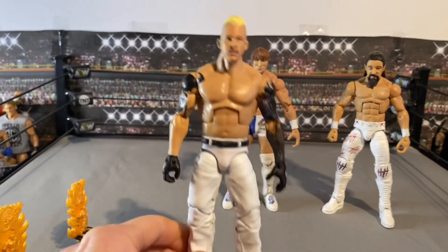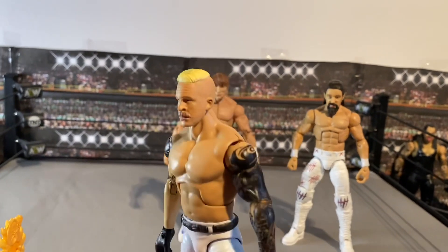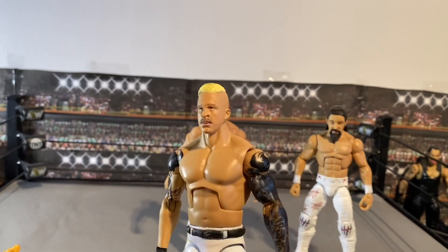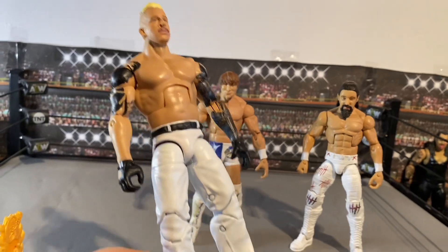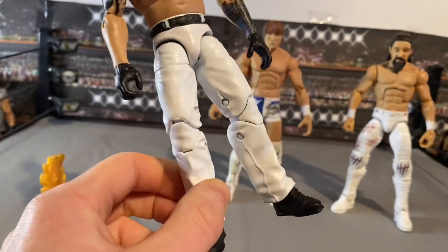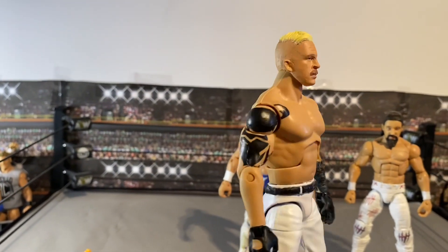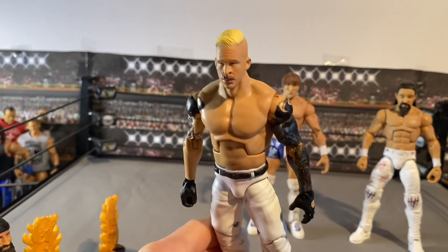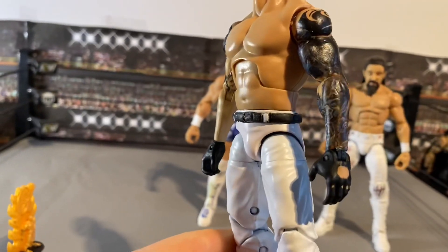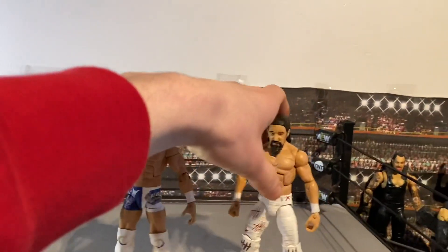Moving on to NXT superstar Dexter Loomis. Happy how this turned out as well. We've got the decals from Curb Stomp, the arm sleeve detail, a TSM head cast, an Austin torso, Ambrose legs, and a random crotch piece with a sculpted belt. Gave him his white attire, and you can see all the detail on the gloves. Super happy with how Dexter Loomis turned out.